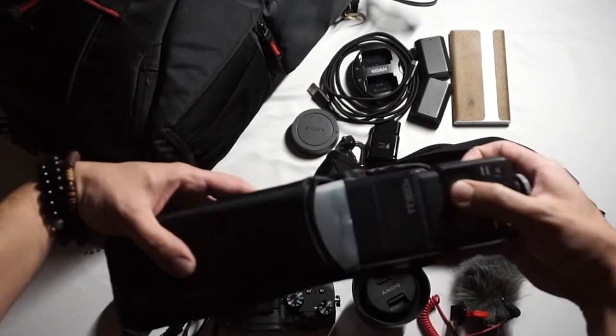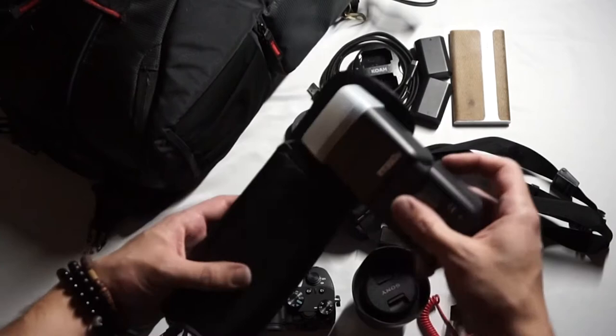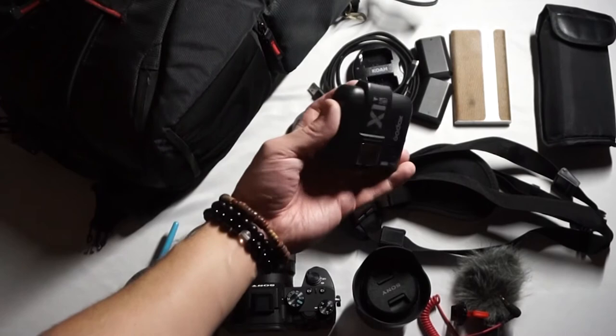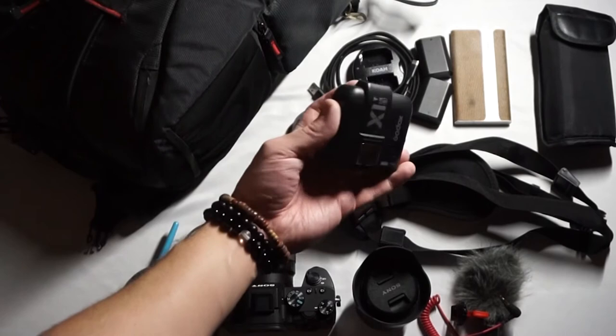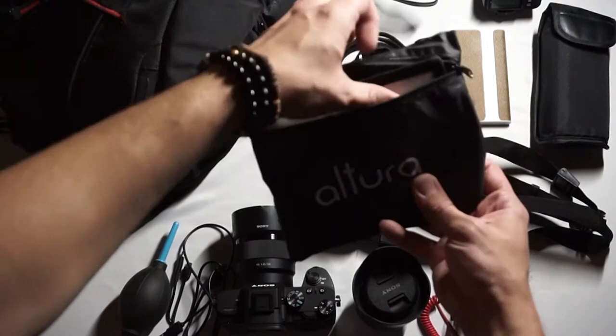This is a Godox TT350s — a small TTL flash that I just carry with me because it's very small and compact. If I'm shooting in low light and I need a little extra light, I'll pop one of those out. This is the trigger for that Godox light — slap that trigger on top of the camera, put the Godox on top of a tripod or light stand, and you have an off-camera flash to give an artificial light source.